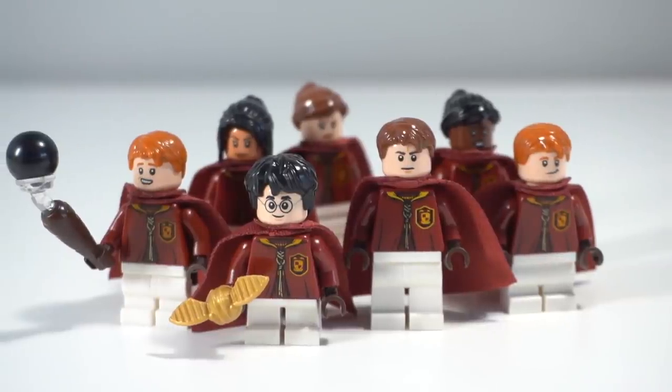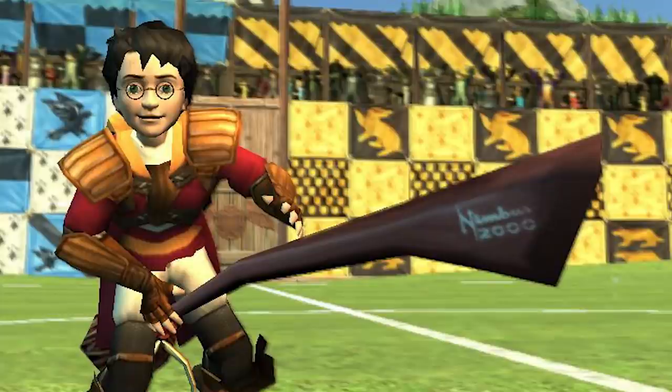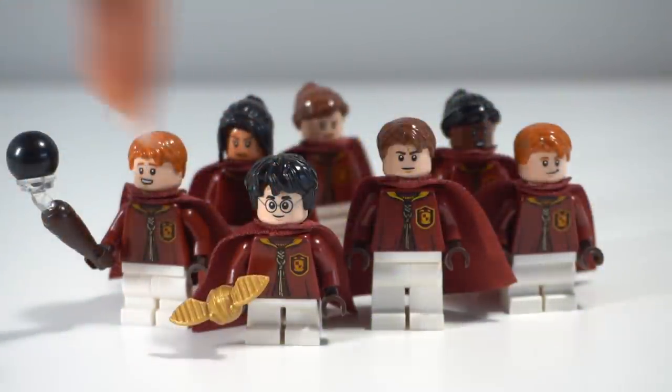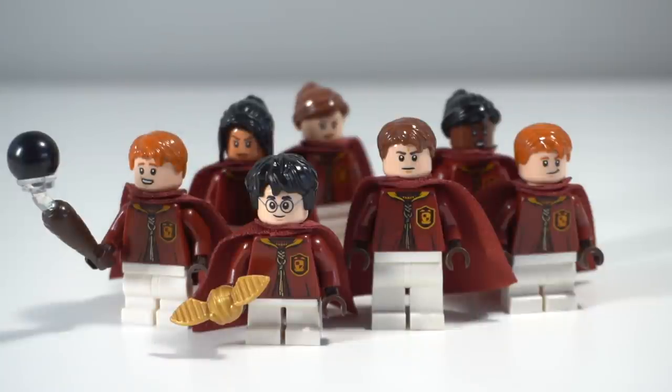First up we have the Gryffindor team — these are the only ones where I know every single character, purely down to a PlayStation 2 game from years ago. I used that as the basis, and it centers around Harry in his first two years and the age range of every character at that point. It was just easiest to do Quidditch-wise. You've got Harry with his short legs from the set, same with Oliver Wood, and then I could just get some white legs for the Weasley twins.